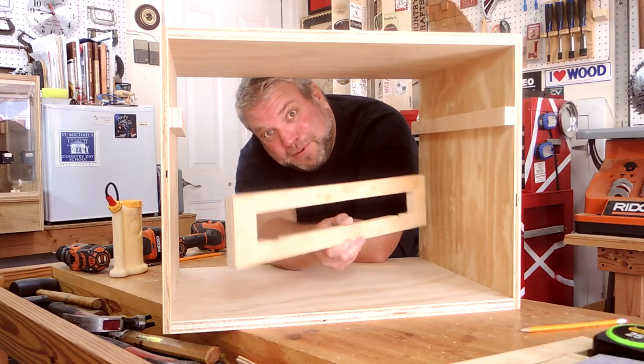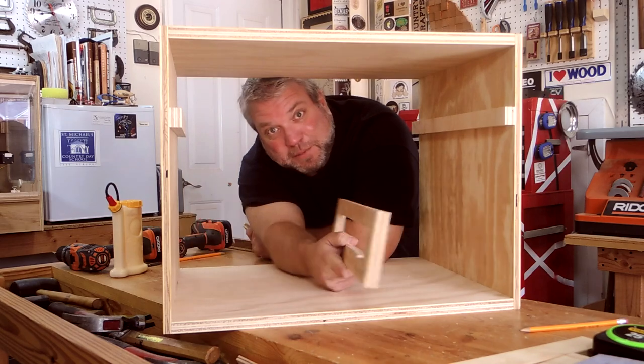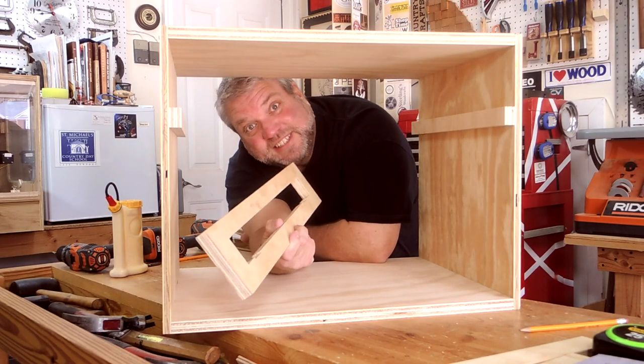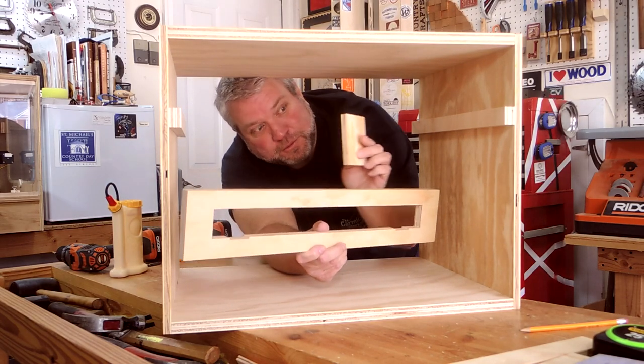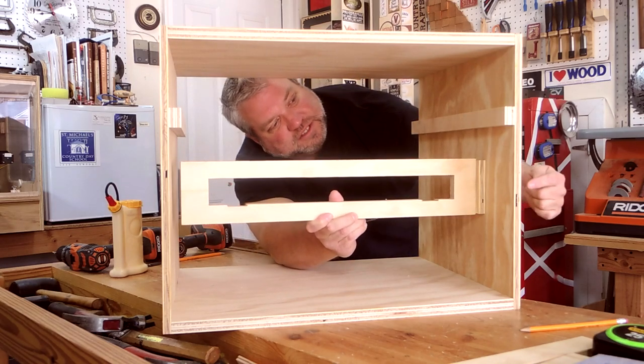This piece was supposed to be 22 inches wide, but for some reason I cut it to 21 inches. There must be something wrong with my tape measure. I think I can save it though by cutting a couple of spacers out of ½ inch plywood to put on each side and then screw from the outside of the case.